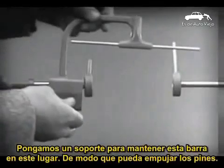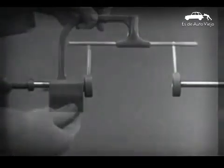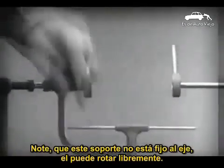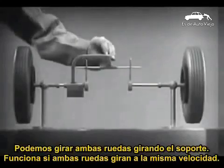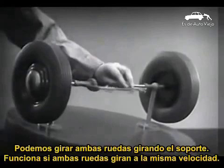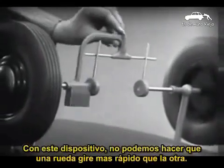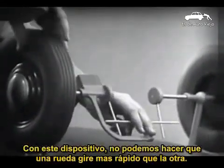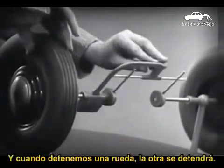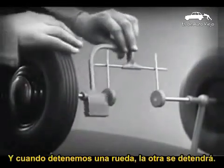Let's get something to hold this bar in place so that it will press against the spokes. Notice that this support is not locked to the axle — it turns freely. Now we can spin the wheels by rotating the support. This is fine as long as both wheels are able to turn at the same speed. But let's see what happens when we go around the corner. With this arrangement, we cannot drive one wheel faster than the other. And if we stop one wheel, the other wheel won't budge.